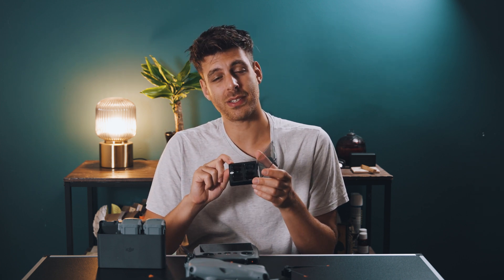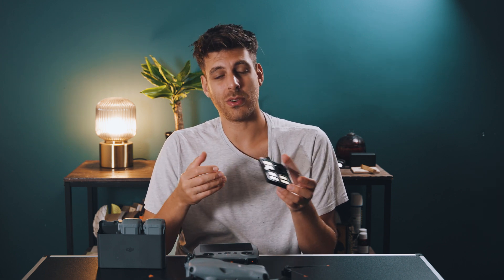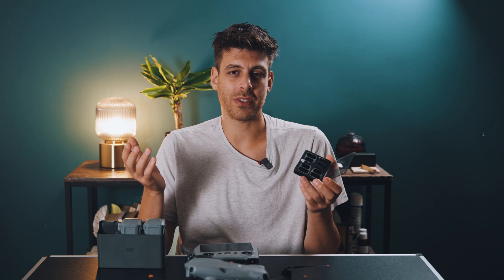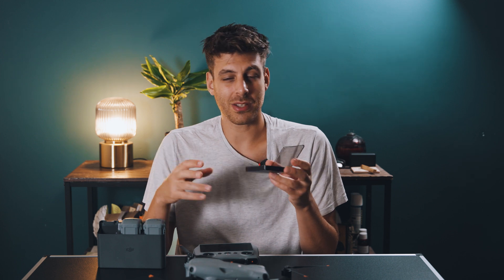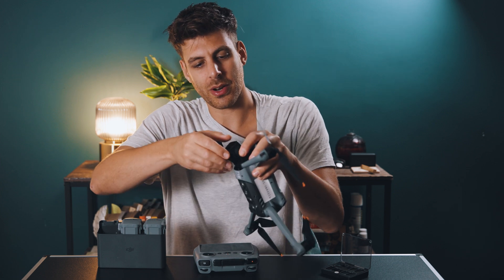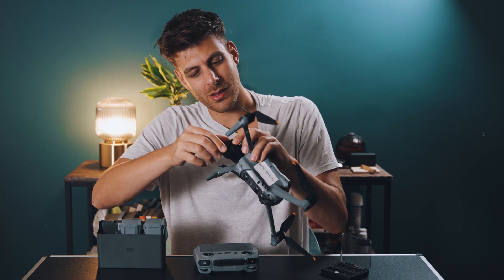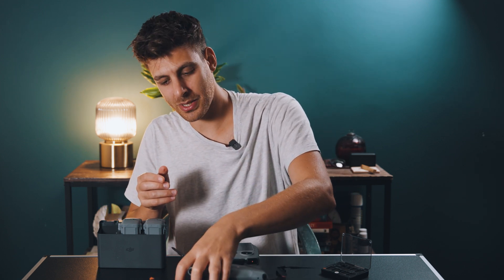These ND filters are fixed at ND8, ND16, ND32, and ND64, which is pretty dark. Once the drone has taken off you can't really change the ND filter unless you bring it back and land it. This will just come with experience — sometimes I still get it wrong. To change the ND filter, you hold the front of the drone steady, give it a little twist and it pops off easily, then pop the new one back on and give it a little twist — super simple.